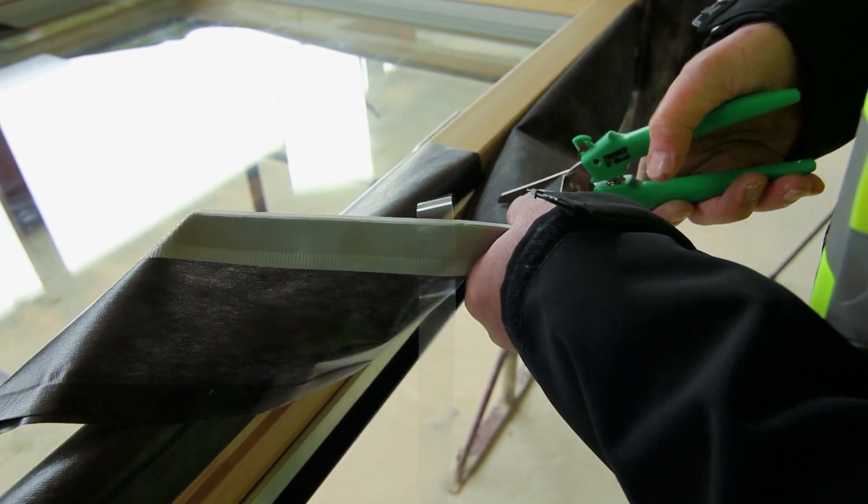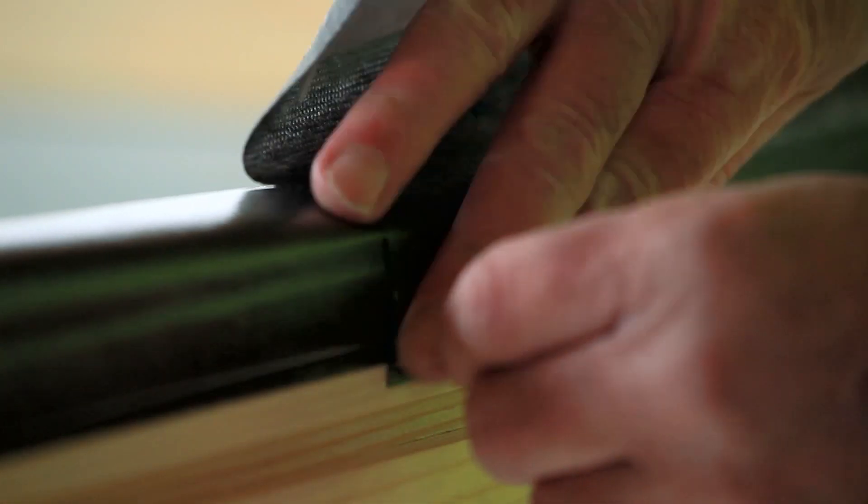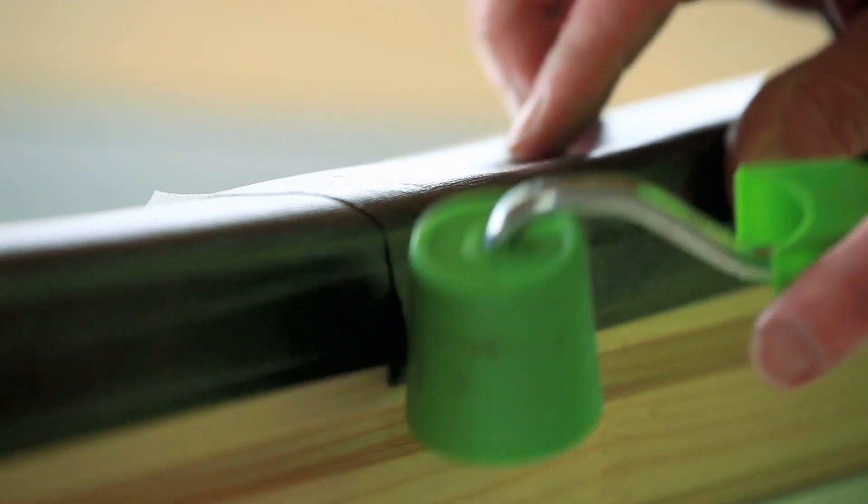After applying the membrane around the perimeter of the frame, the membrane is cut to create a 50 mm overlap and the bond is consolidated with the use of a seam roller.